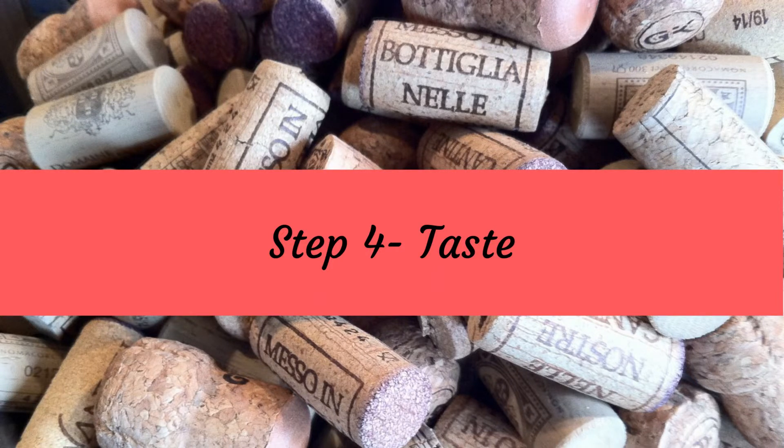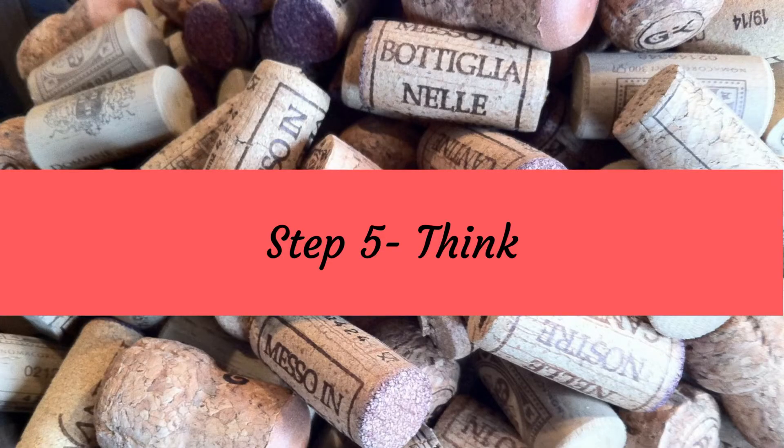Step four is when we taste the wine. You want to get a good mouthful and swirl it all around your mouth, making sure that it coats all areas, because we actually taste different tastes on different areas of our tongues. With our tongues we can detect salt, sweetness, bitterness, or sour tastes. With a white wine, after you've swallowed it, if you have a mouth-watering sensation then it gives you an indication of the level of acidity. With a red wine, once you've swallowed it, if you have a dry mouth sensation then that gives you an idea of the level of tannin in the wine.